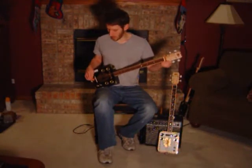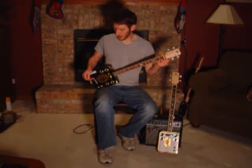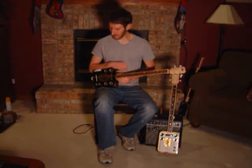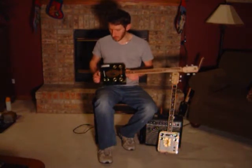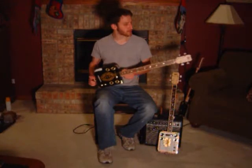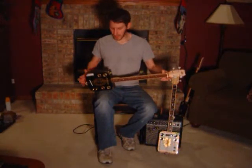Comes stock with a bone nut and bone bridge, which is usually a feature reserved for high-end guitars, unless you want to pay a guitar tech a lot of money to do it. So that comes stock. The tailpiece uses acoustic guitar bridge pins to hold the strings in place. There's also a binding along the sides of the fretboard.